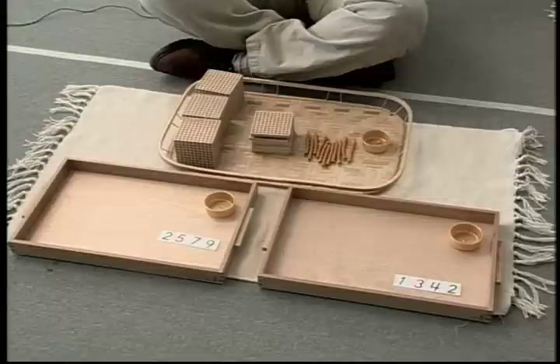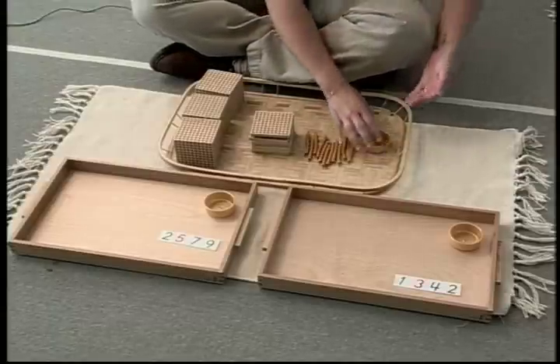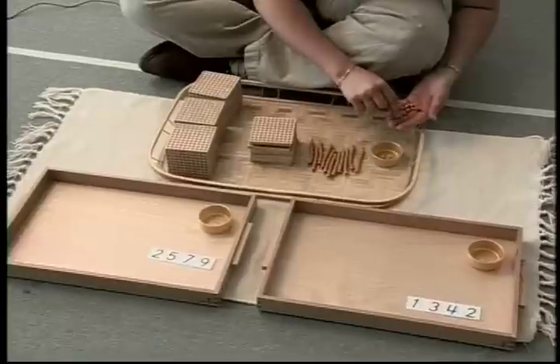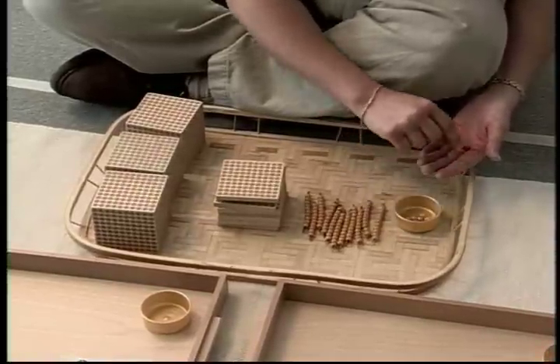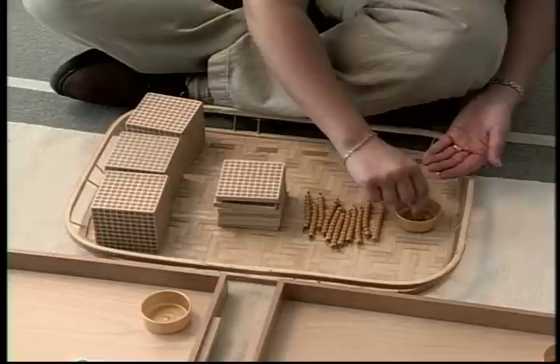And then here we have to find out now what we have. So the children will take turns and actually do the counting themselves, always starting with the units. So we have one unit, two units, three units, four units, five units, six units, seven units, eight units, nine units, ten units.